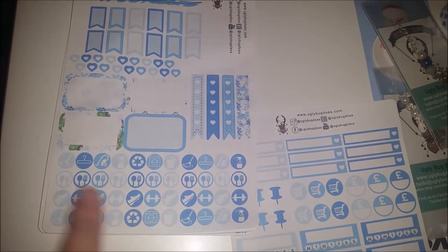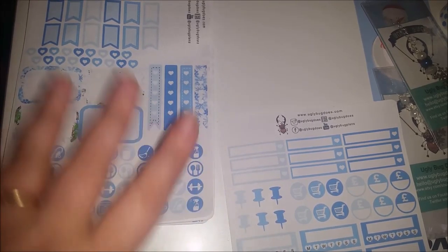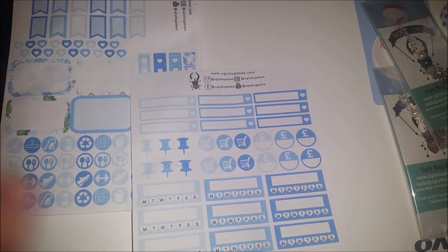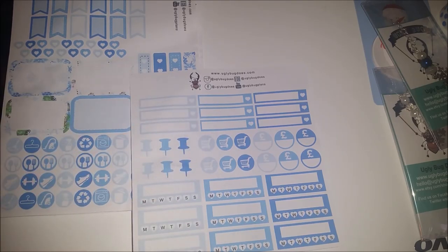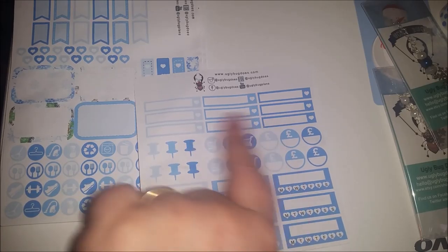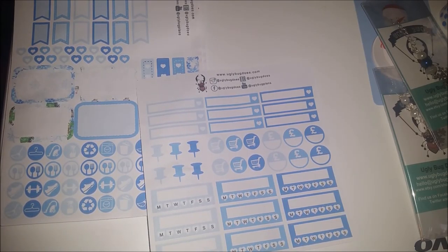And then you get all your different icons for meal planning, exercise, cleaning, recycling, laundry - all that kind of stuff. And then last of all there is a sheet of checkmark boxes. I just use these for bills or anything I want to tick off. Little drawing pins - I'll layer these up with the flags. Little shopping cart icons, money symbols for payday or bills or anything to do with money.